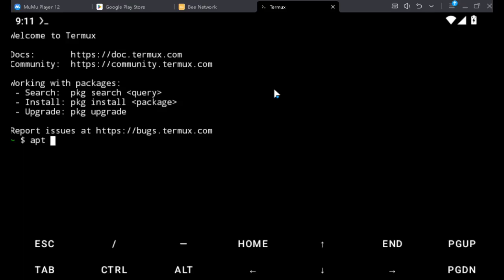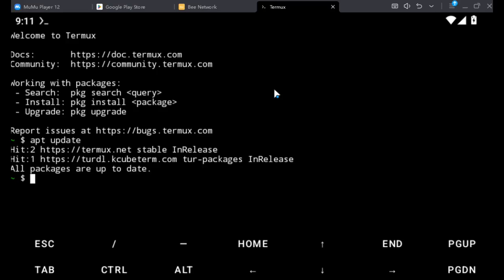So APT update — this is going to pull out all available updates for you. I can see all my packages are already up to date. Yours may have several things to update, so make sure you run that command first.